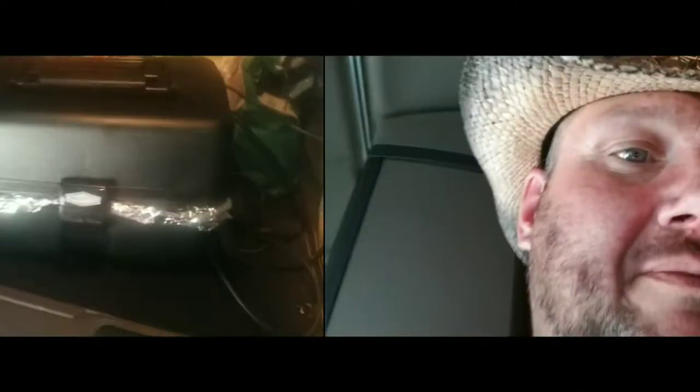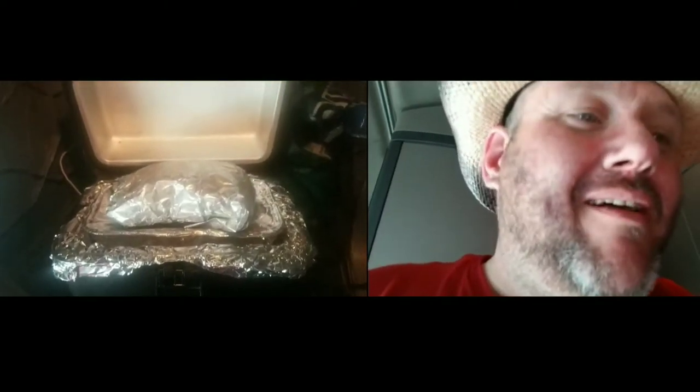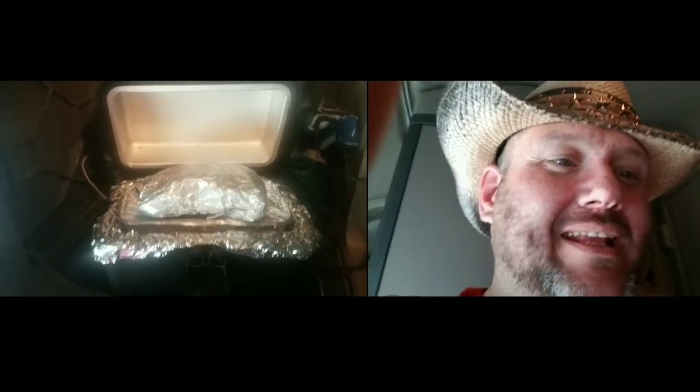Let me show you what I've done here in my little lunchbox cooker. Check this out. Let's see what I got going on - what's all that right there? Let me get all that out and I'll get back to y'all and show you what it is.